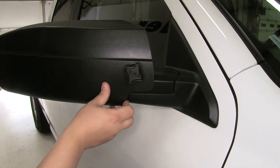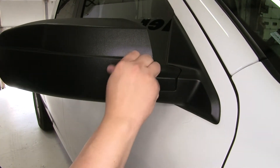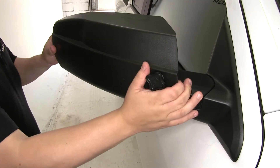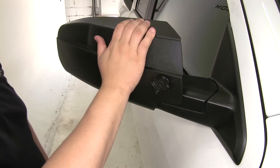You can see that we do have some wobble in between our factory mirror and our custom towing mirror. With that all the way tight, you can see how it really takes out any of that slack that we have in between our factory mirror and the custom CIPA mirror.